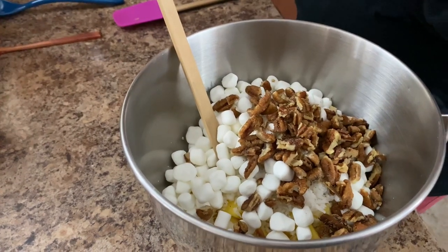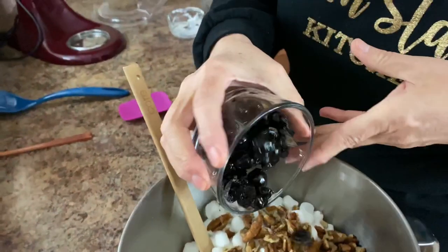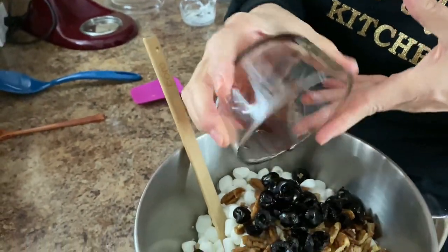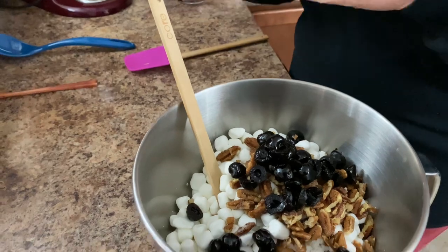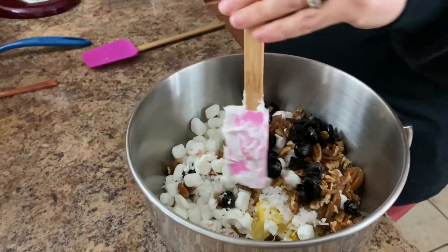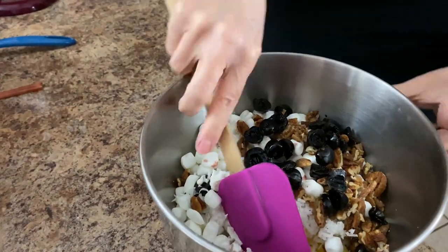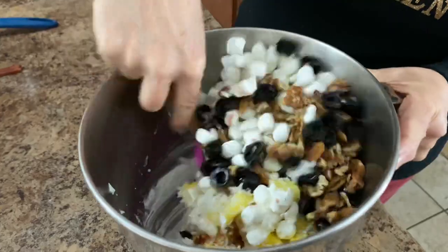There go those delicious pecans. And our cherries. Look at that syrup in there. All right, let me get a little bigger spatula. So then all you do is just mix it up.